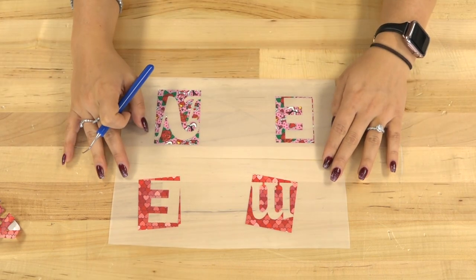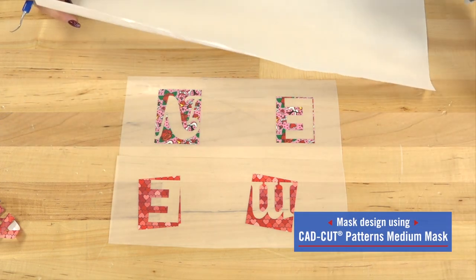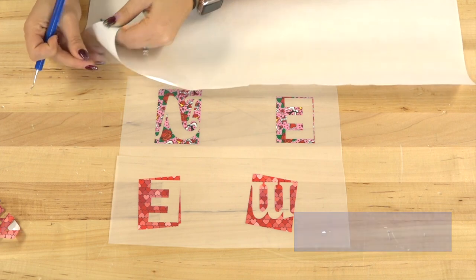Now one more step before heat applying. We have to mask the patterns to expose the adhesive from the underside so that we can apply it to the garment accurately.